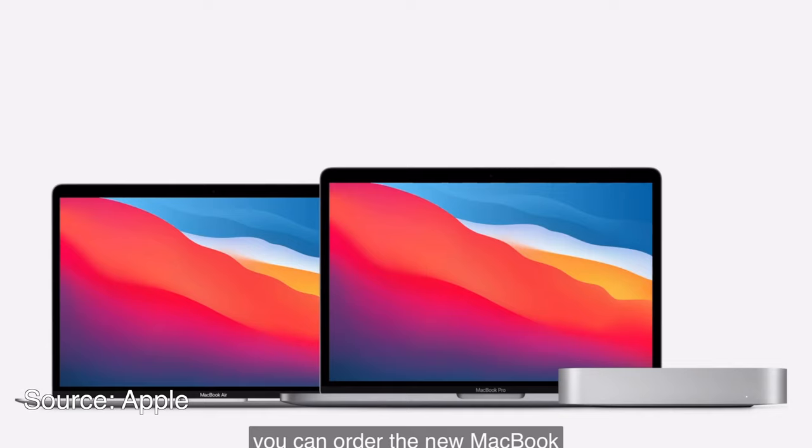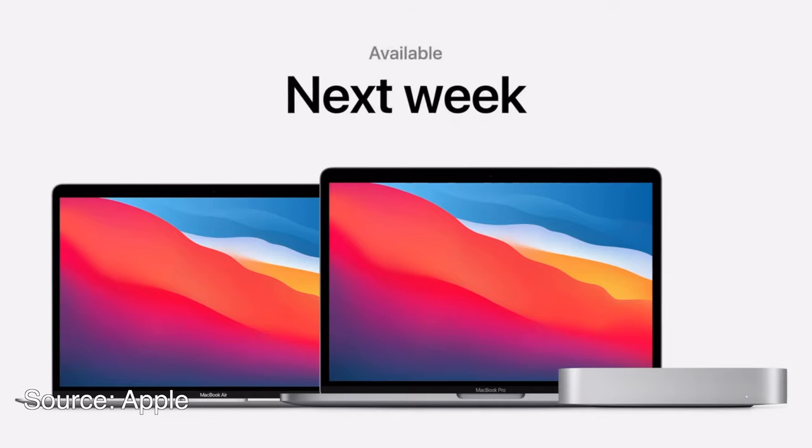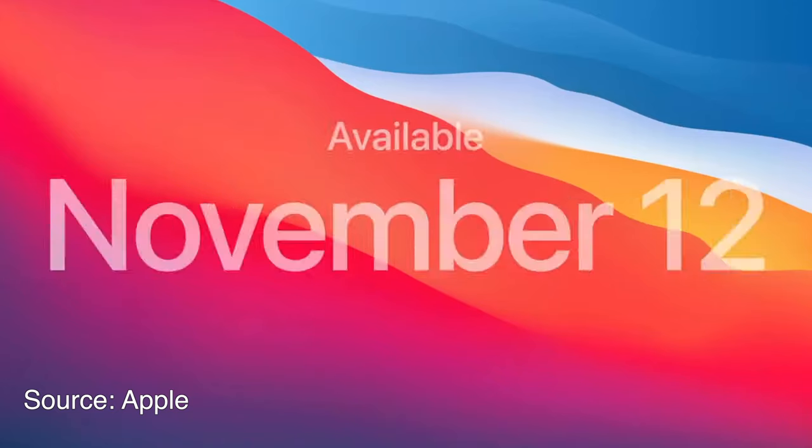Across all these Macs, they're available right now to pre-order and will begin shipping next week. The official release of Big Sur, the next-generation macOS update, is available on Thursday, November 12th — the same release date as the PlayStation 5, interestingly enough.